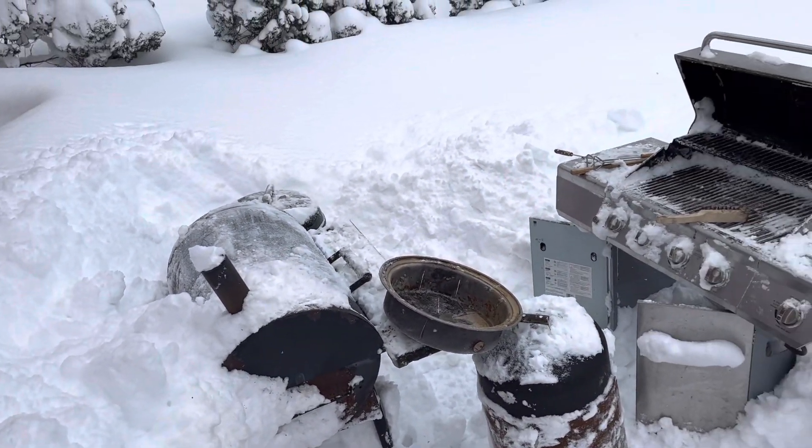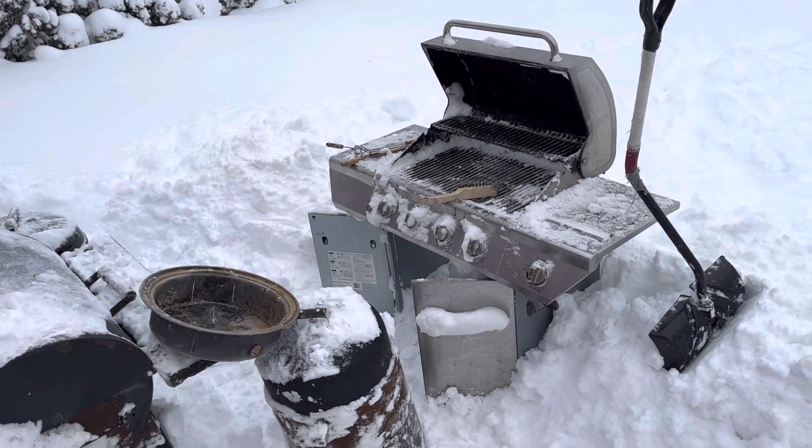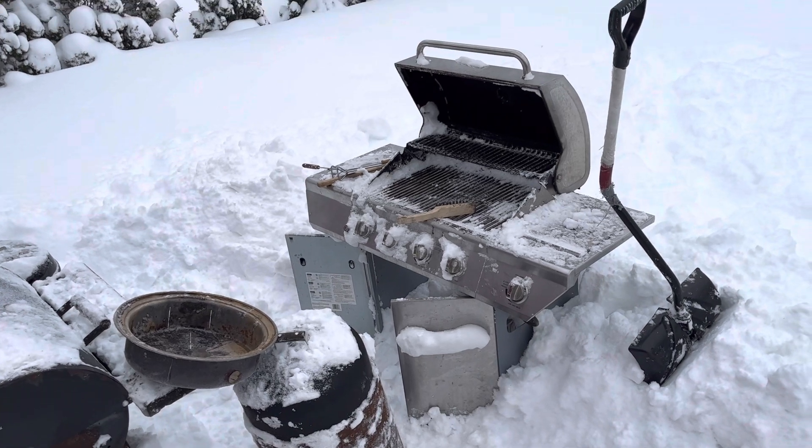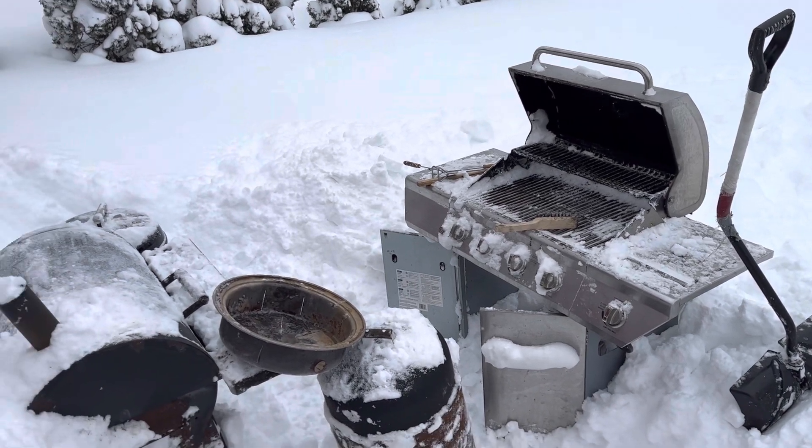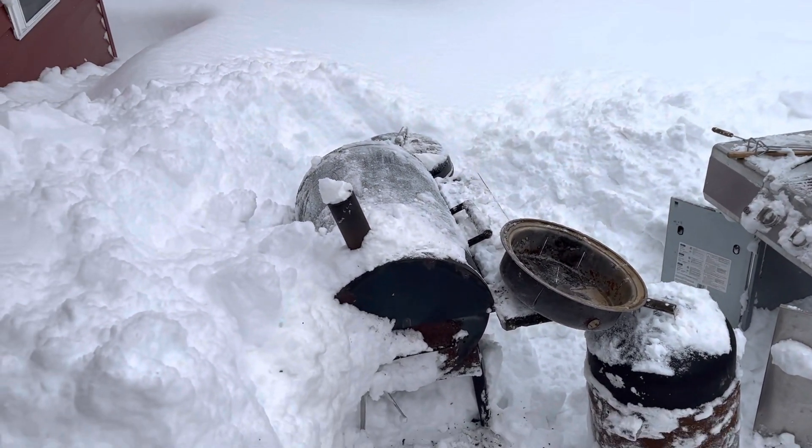Obviously tonight's family get-together got canceled. So plan B is to have it Sunday at 5 o'clock on New Year's Day. And I've got to clean off all this cooking apparatus.